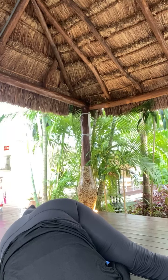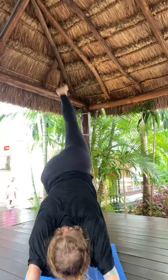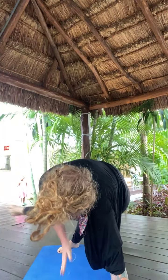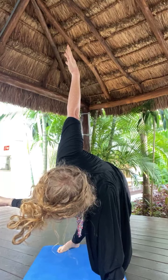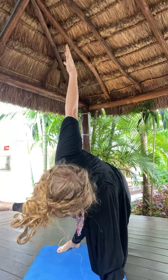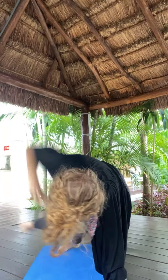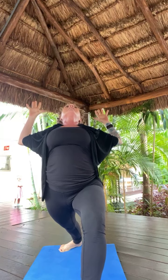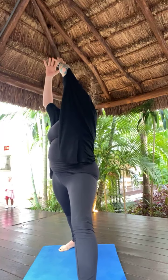Right toes high in two. Inhale, right toes high. Right knee, left elbow — twist across. Optional starfish pose. Breathe here for five, four, three, two. Right toes high. Low lunge. Inhale, warrior one. Exhale, back bend. Inhale, warrior one. Exhale, open twist right. Inhale, warrior one. Exhale, airplane pose and hold.